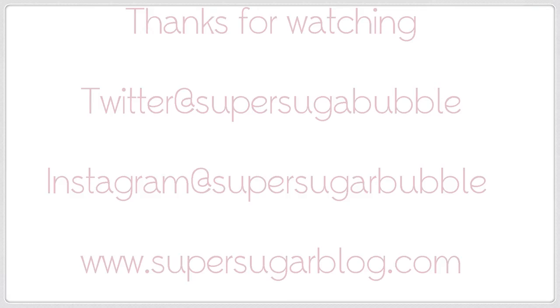So yeah, that's the finished look. I hope you like it guys — don't forget to leave some comments below to tell me what you think. See you soon.